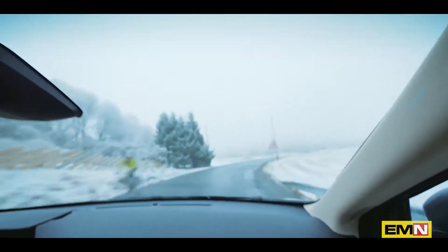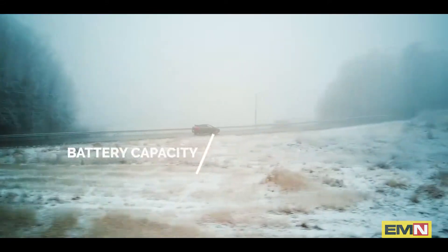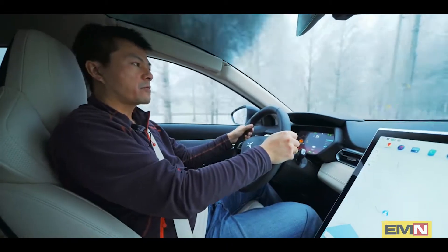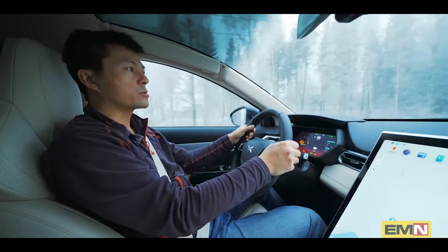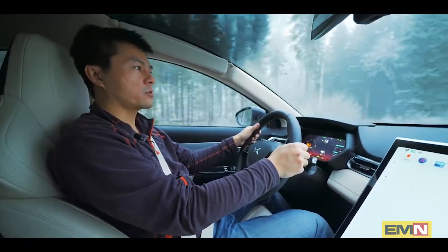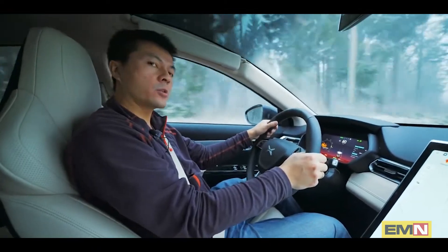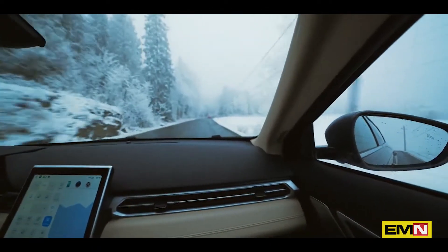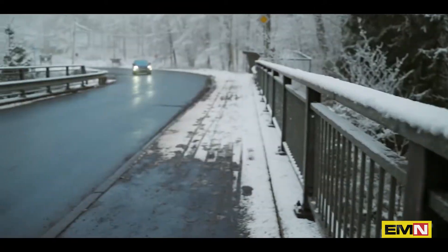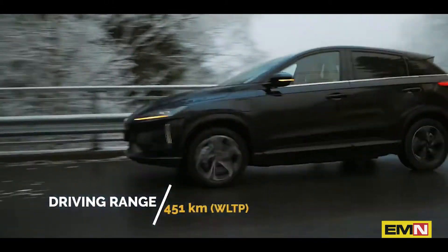This car has a 66.5 kilowatt-hour battery — I believe that is net capacity. When it comes to range, in summer when I did the test it seems able to do around 400 to 450 kilometers. I also recently tested range in winter; it was cold outside, around minus five to minus eight, and it could do around 300 kilometers. Despite the fairly big, bulky SUV crossover size, it seems to be fairly efficient.